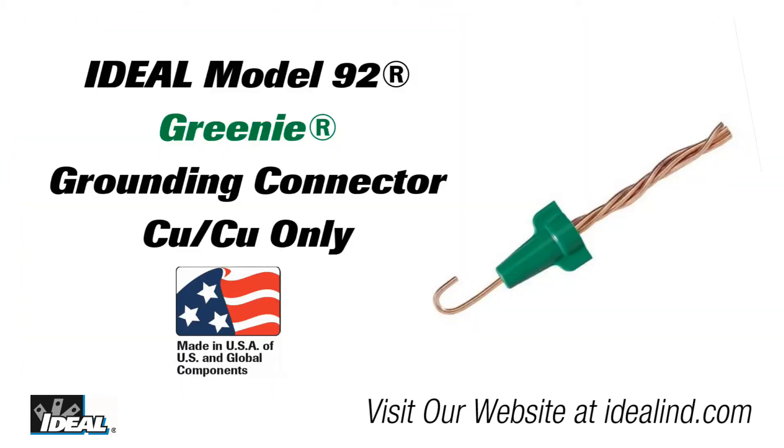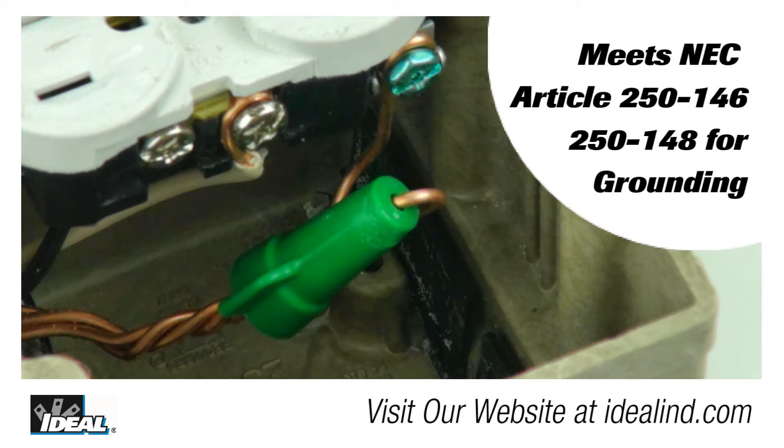Ideal introduced the model 92 Greeny twist on wire connector way back in the 1980s. It's a great idea given to us by an electrical contractor who was looking for a better way to make the ground connections in an electrical box.